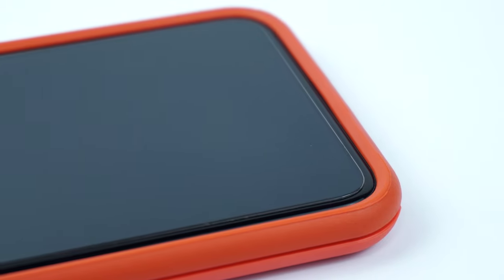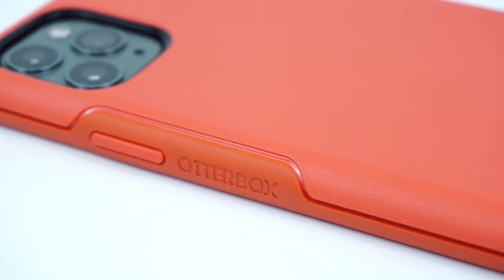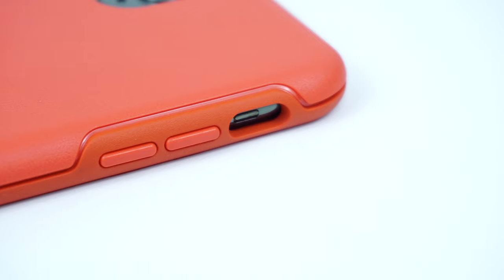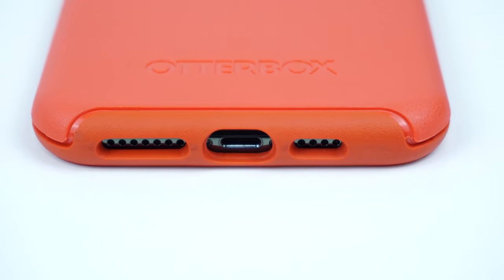Taking a closer look at the side of the case, there is a tactile power button along with the Otterbox branding. On the other side are the tactile volume buttons and the cutout for the mute switch. On the bottom of the case are the cutouts for the speakers and lightning port.